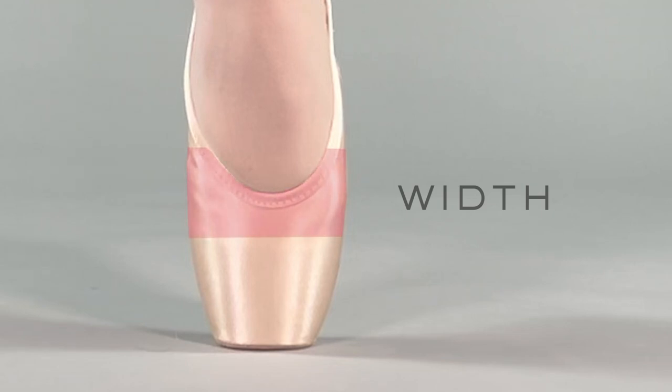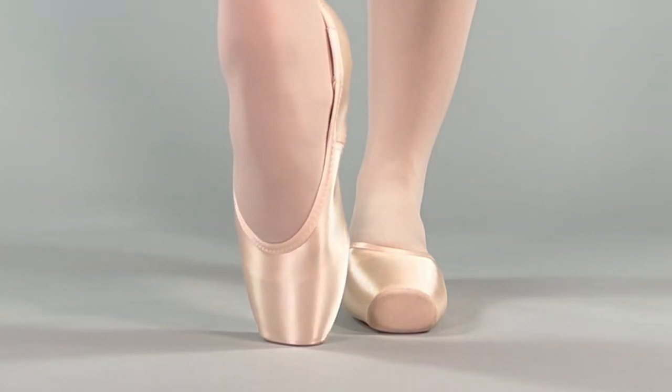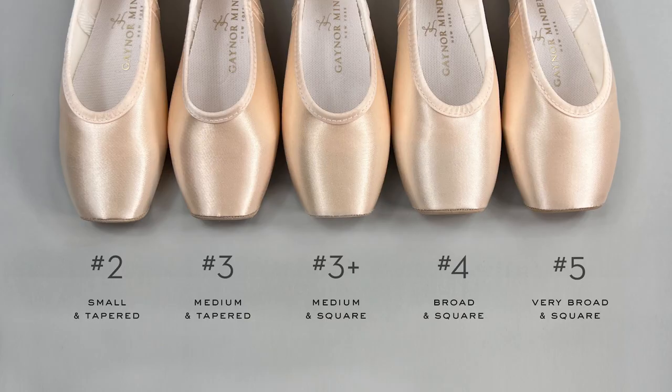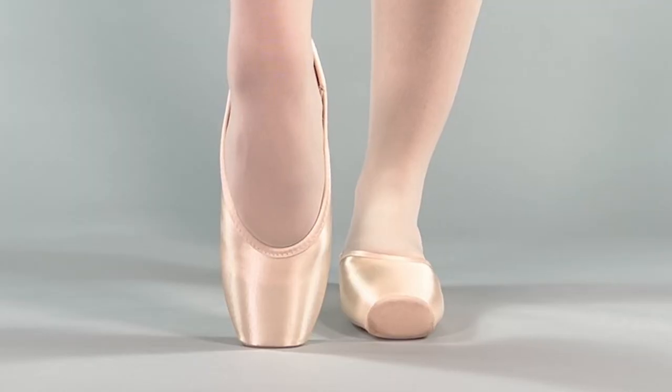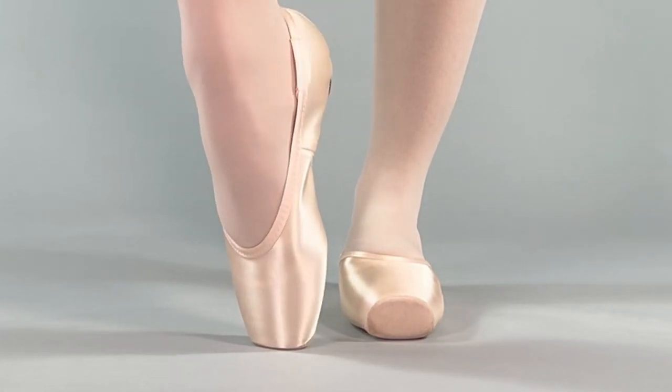Gaynor Minden width refers to the area of the shoe across your metatarsal and midfoot. The satin should hug this part of the foot, yet still allow the toes to slide into the box comfortably. The box is the part of the shoe that encases your toes. We offer five different boxes ranging from very tapered to broad and square. The box should fit snugly, yet still allow your toes to lie completely flat without any overlapping.